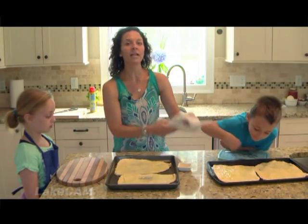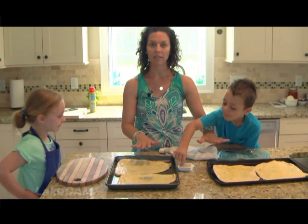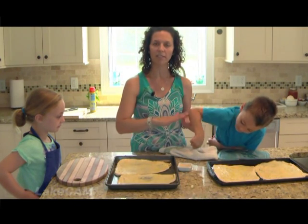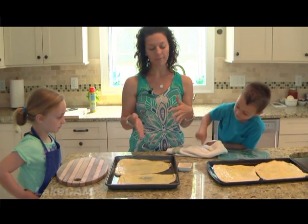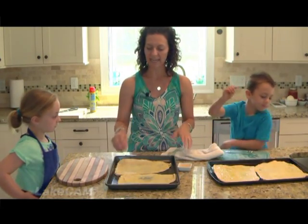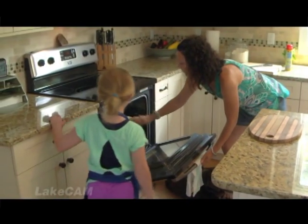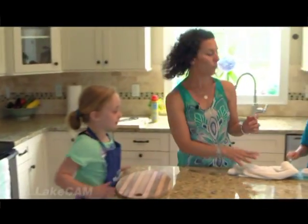We're going to actually pre-bake these crusts before we add any toppings. I like to do that because it gives the crust a chance to get crunchy. If you skip that step, the crust can get soggy underneath the sauce. These will go in for about five or six minutes at 400 degrees.